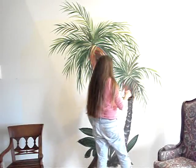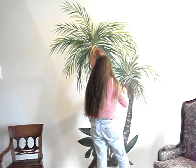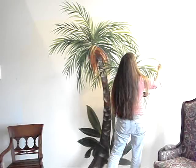This kind of makes this ugly old chair look better, actually. I was just thinking I wanted to recover it, but maybe having this in here will make it look better.